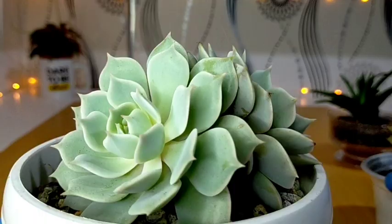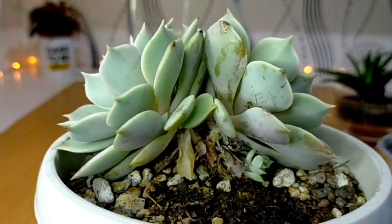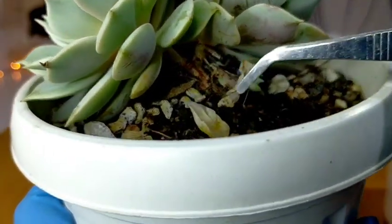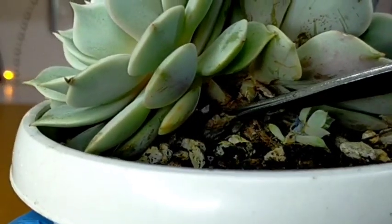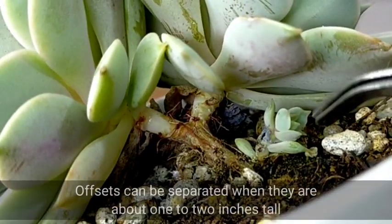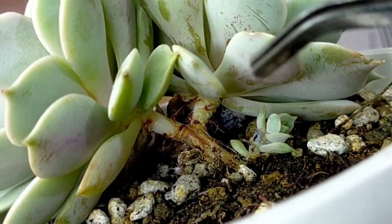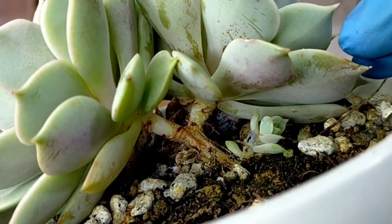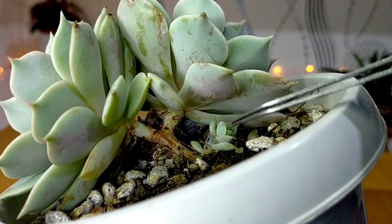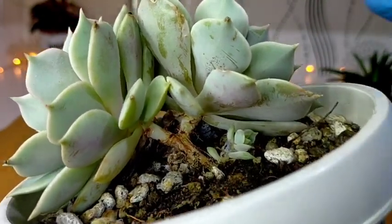Kaya I will just be propagating itong ating two-headed na hybrid Lola. But first, we need to remove some of the dead leaves na nandun sa pinakababa — there are a lot of them, and it's part of the maintenance as well. May nakita rin tayong offsets na tumutubo dito sa kanyang pinakababa — we can also separate this if we want. But for today, I will just simply remove itong ating pinaka-mother na rosette here, kasi pag tinanggal natin ito, we will be giving a space for this new offset to grow. Eventually, it would look like this again — magiging parang two heads na naman yung kanyang itsura.